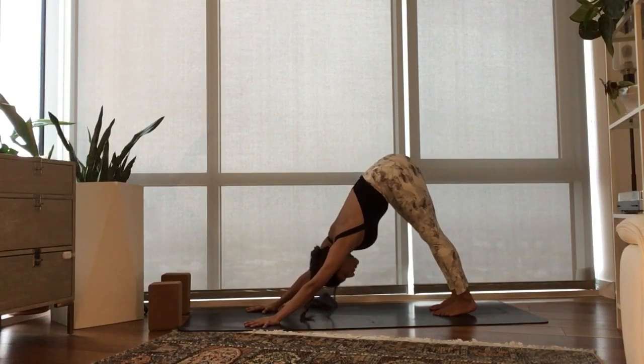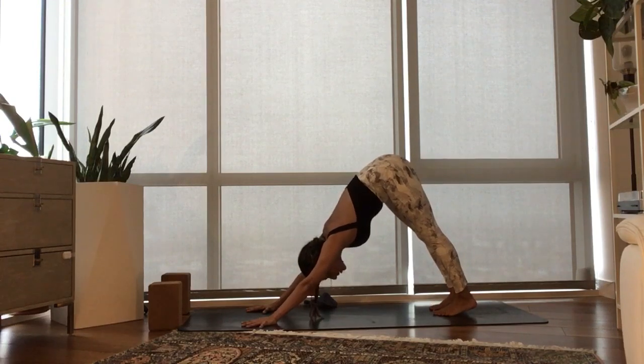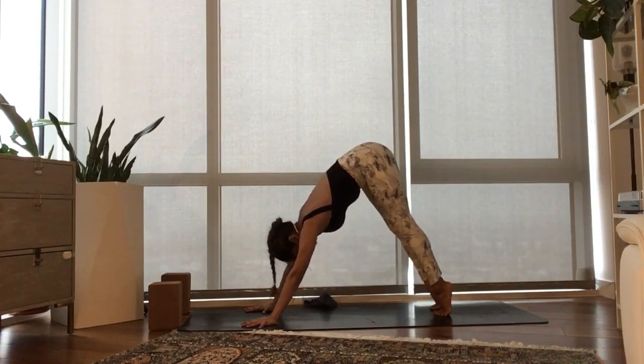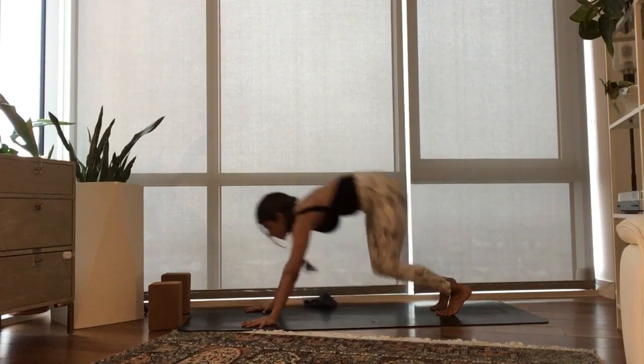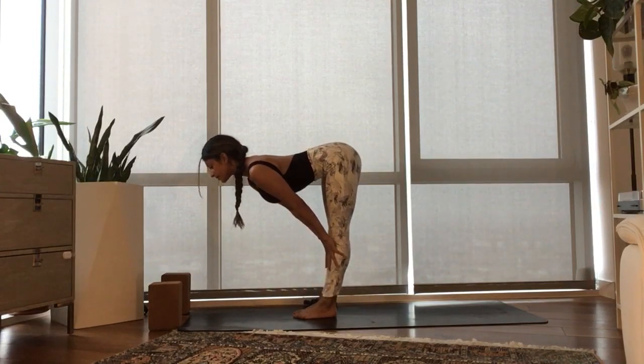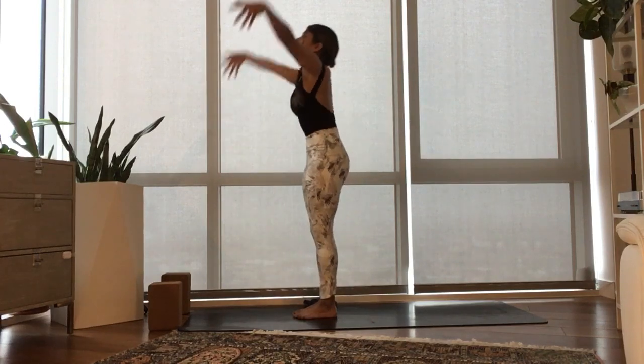Steady yourself right here with the power of your breath. Clear your mind with the power of your breath. Inhale, lift your heels up. Exhale, bend your knees, step or float to the top of your mat. Inhale, half lift. Exhale, fold. Inhale, rise, sweep your arms to the sky.